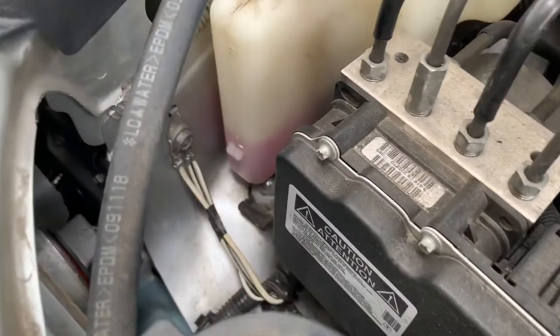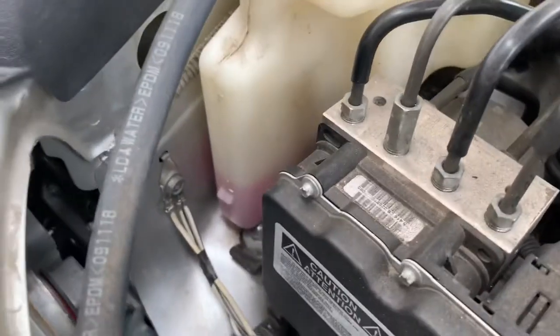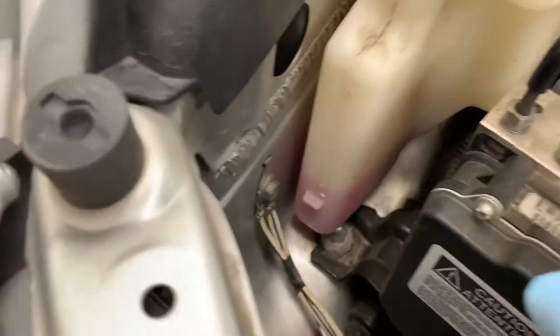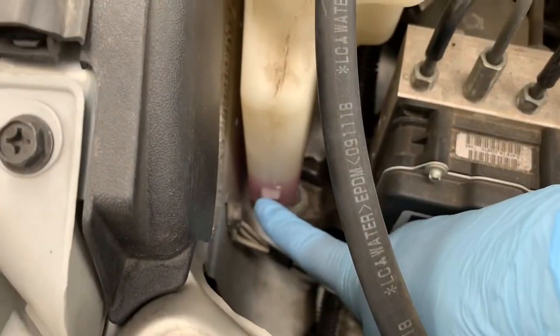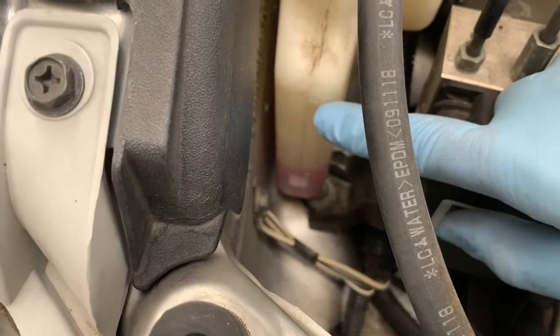I was checking the radiator reservoir bottle coolant level — I had checked it maybe after two years and found that it was very low. There you can see it is at the mark for low level. It is supposed to be higher than this, right around where the F mark is.